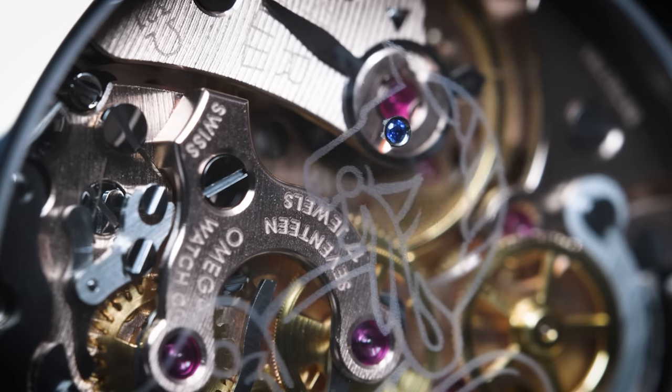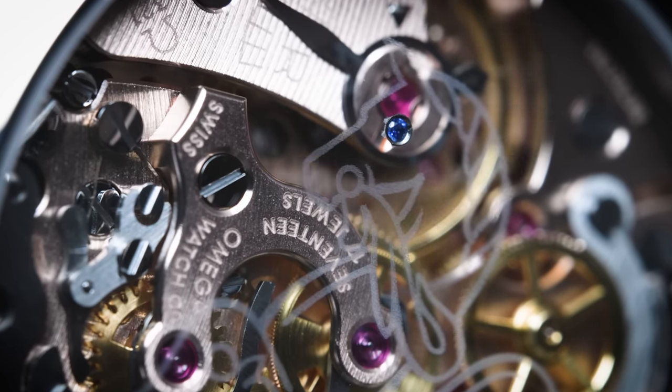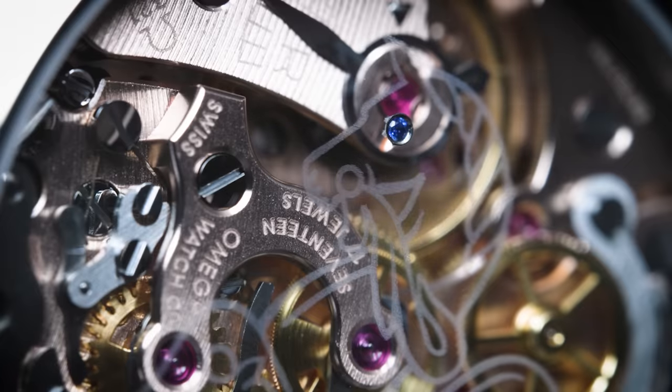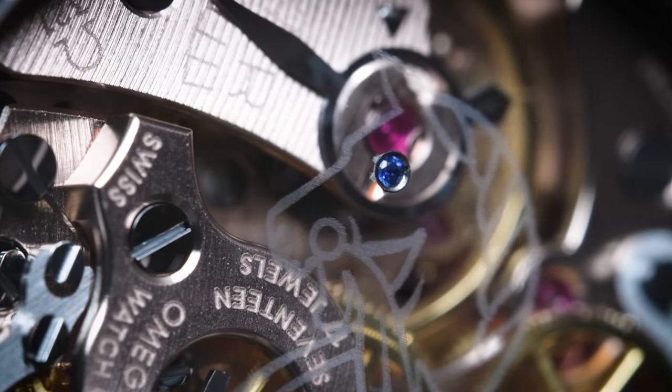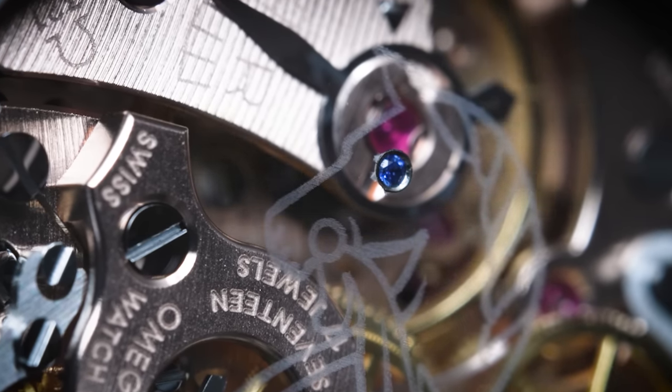Turning the watch around, there's something very special — and a patent by Omega as well. Looking carefully at the caseback crystal, you can see that the hippocampus, or seahorse, has been laser engraved into the sapphire crystal. Furthermore, the eye of the hippocampus is actually a sapphire stone set inside the sapphire crystal.